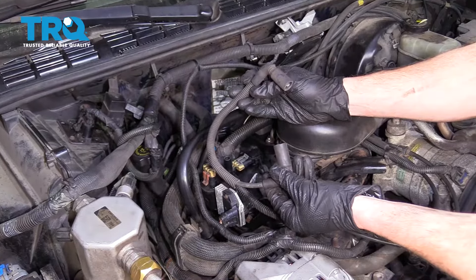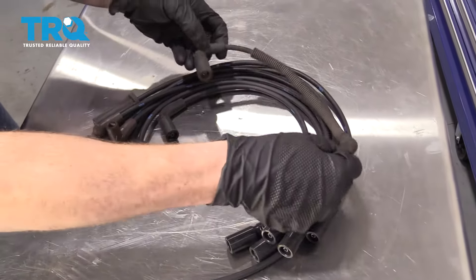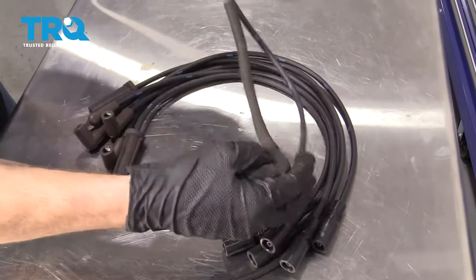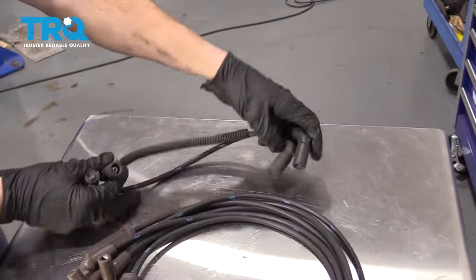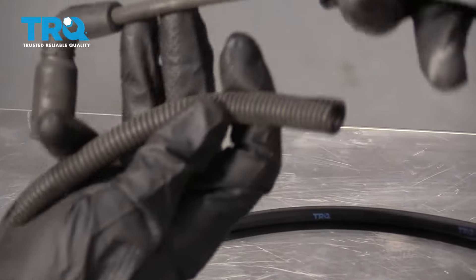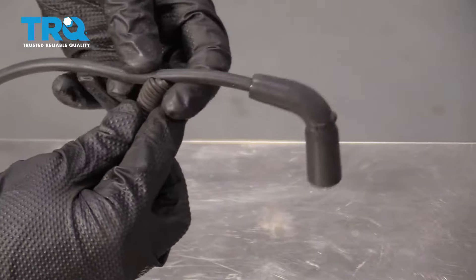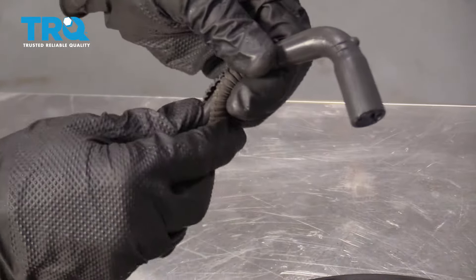Now let's move over to the bench so we can match up our coil wire. Essentially you just want to go like this and figure out which wire is the same length. As you can tell, we've got the two ends that match up perfectly. The next thing I want to do is take off this little shield right here — we'll remove it from the original coil wire and then put it onto the brand new wire.